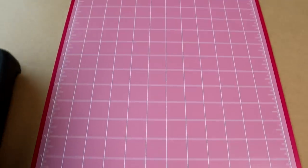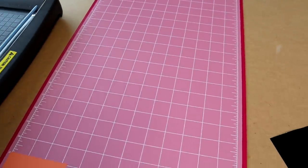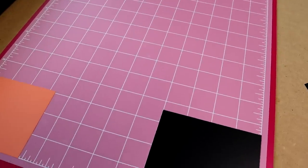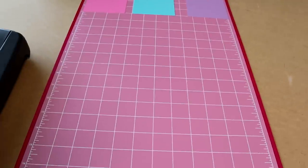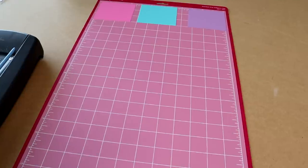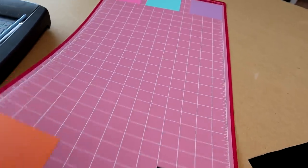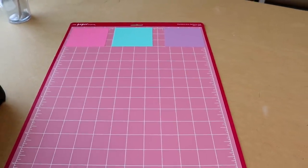Our vinyl is on the mat ready to be cut. I'm using this big mat because my smaller mat is very dirty and not very sticky, and I wanted to test this out with the best quality possible on a brand new mat. The recommended cut settings for this vinyl are blade 1, speed 5 to 8, and force 10. But I always recommend testing your machine out because every single machine is different. Let's go ahead and put this on the machine and get it cutting.